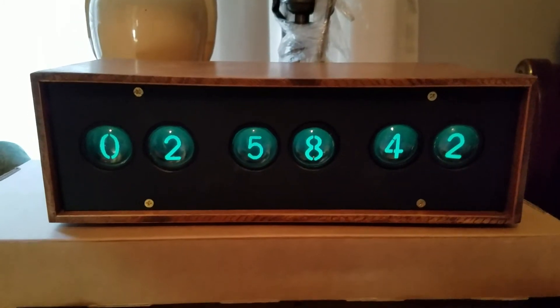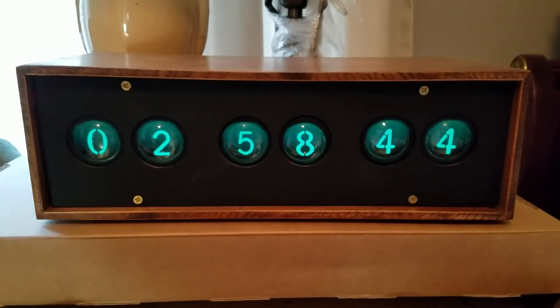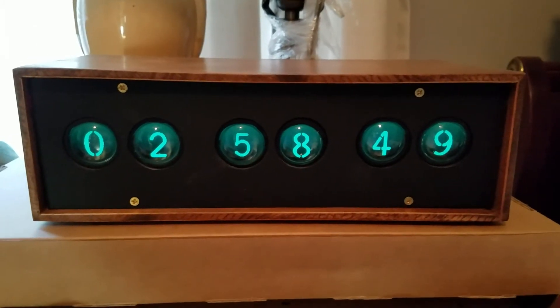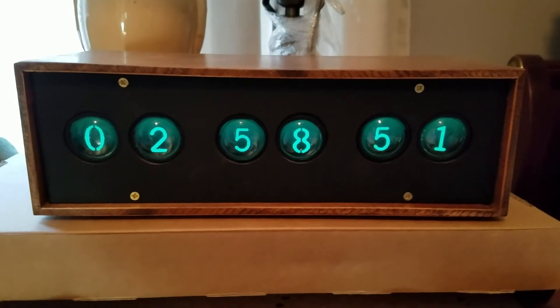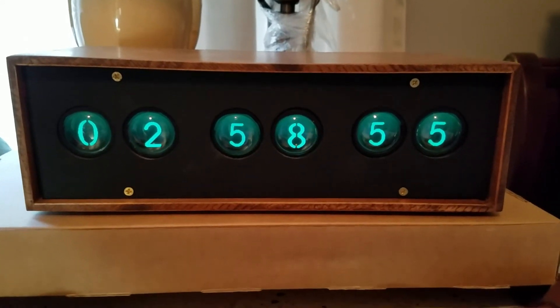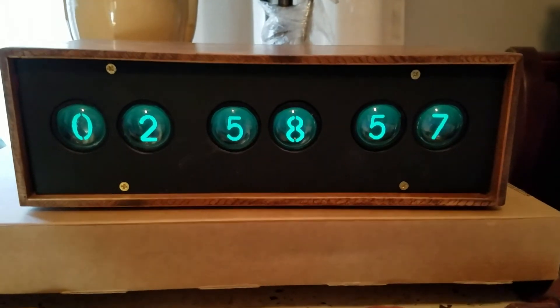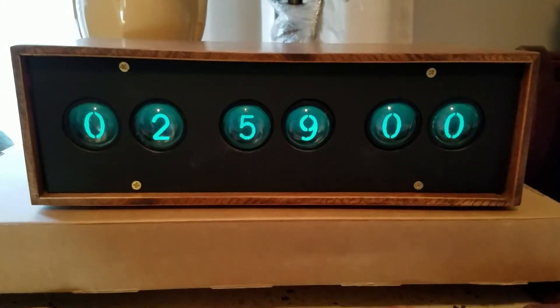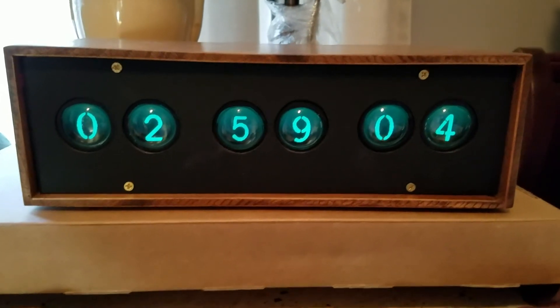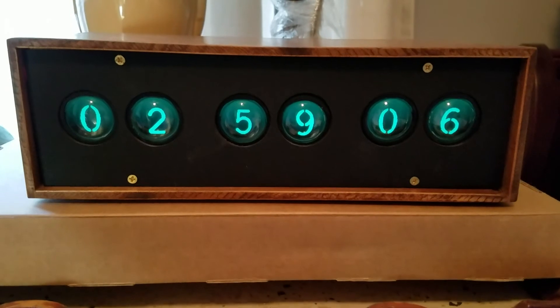I've taken a lens from a flashlight and an LCD screen, and there's a 3D printed holder that holds everything in place, along with a backlight that lights the LCD screen and makes it look like the NEMO tubes.